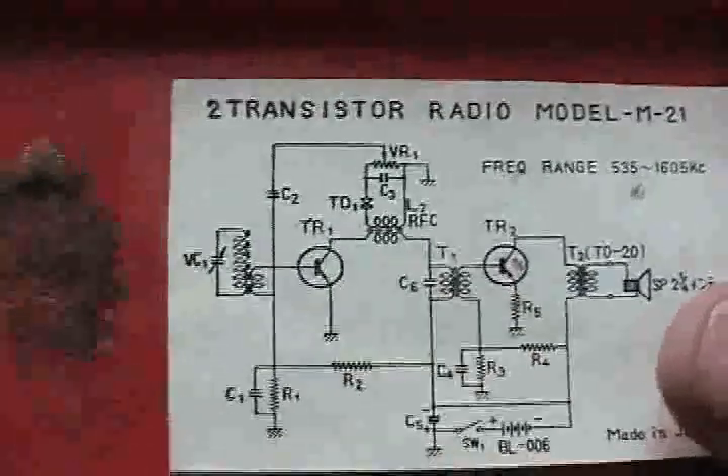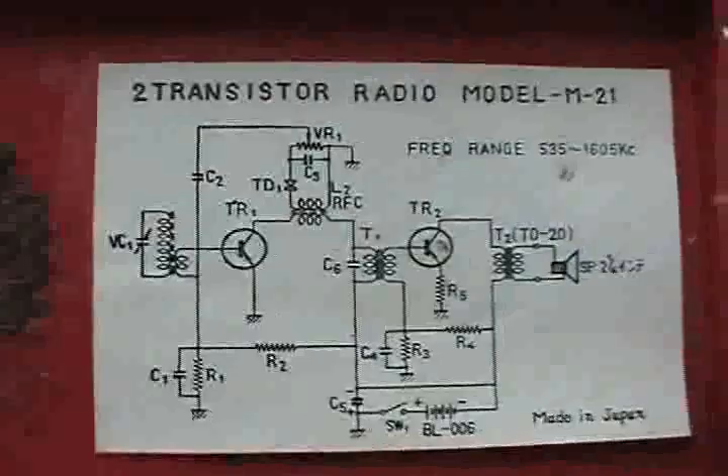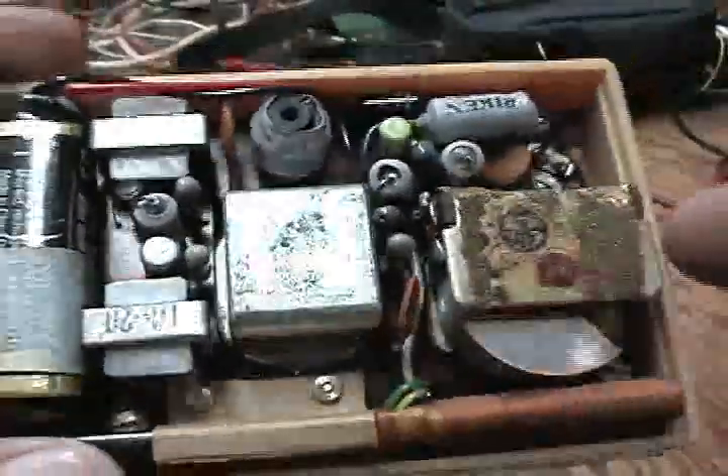One here and one here — very, very simple little circuit. Now here is the radio itself. Back in those days you had a tuning capacitor. Look how heavy that thing is. Look at how heavy the magnet is on the speaker, considering that it is only two transistors. I believe there is one here and the other one is over here. So there isn't much to it at all, but likewise there isn't much in the way of performance either.